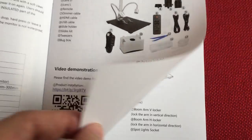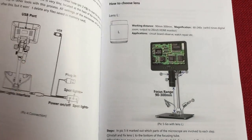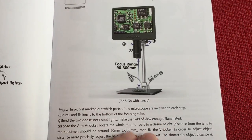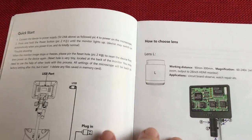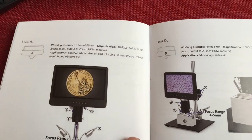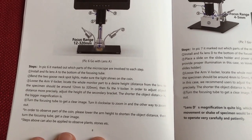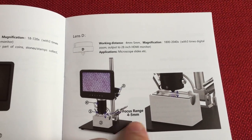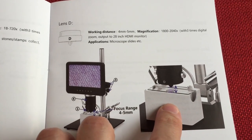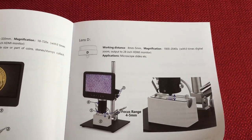Flipping through the manual: some video demonstrations, setup instructions, circuit board observations, watch repair use cases. Lens L magnifies heavily; Lens A at 18 times is preferred for its lower magnification. Lens A is good for coins, PCBs, and stamps. Lens D setup uses the light box instead of the two side lights — you put the slide in and take pictures at 2,000 times power, which looks really cool.